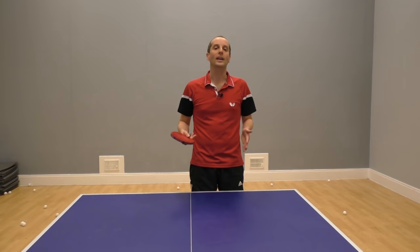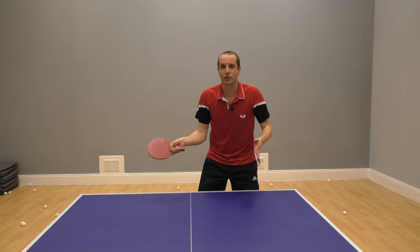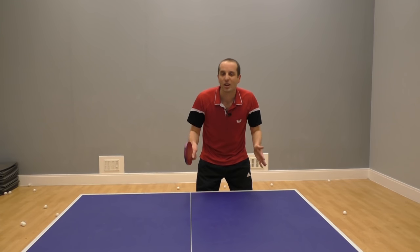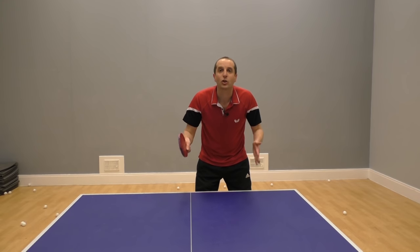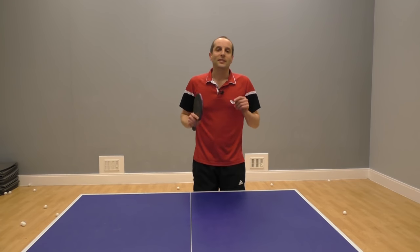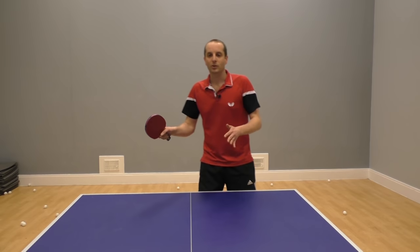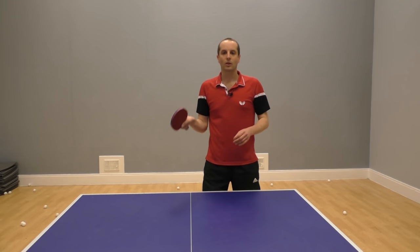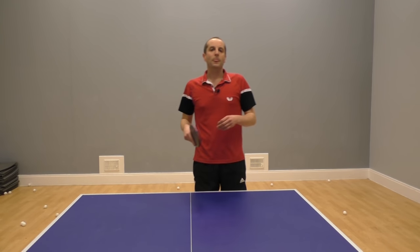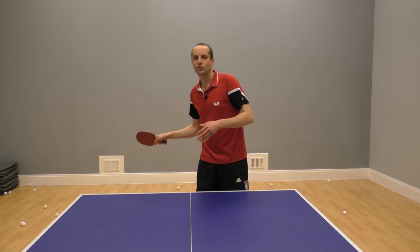For some players this makes returning serves a lot easier. Instead of approaching the table worried and uncertain — should I be pushing, blocking, driving? — you approach the table and say to yourself: I don't care what you're going to serve, because whatever you serve, I'm going to try and topspin it. This massively reduces the decision-making. The only real decision is whether to spin up more on a backspin ball, or spin forwards more on a topspin or sidespin serve.